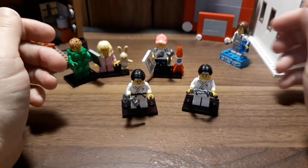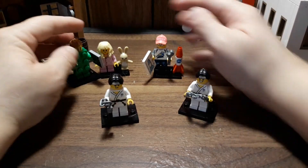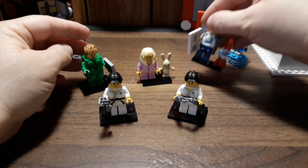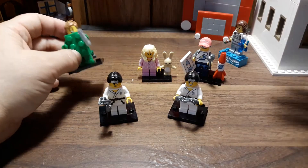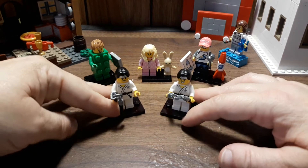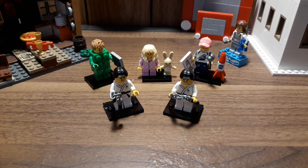That's a nice selection here. I already know I'm giving one away. So I got: the NASA rocket girl, the pajama girl with the bunny, the brick dude, and two taekwondo guys. I got four different ones, so that's pretty nice.